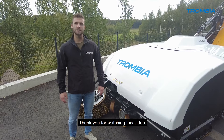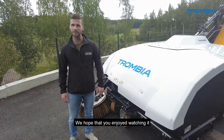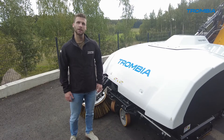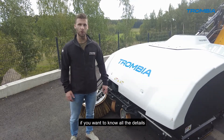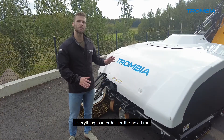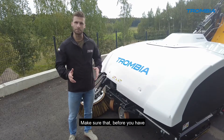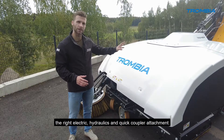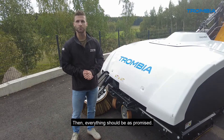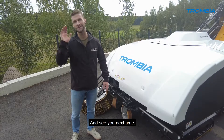Thank you for watching this video. We hope you enjoyed it and that it's been useful for operating the Trombia. The next step would be to book a demo if you want to know all the details and operating specifics. The Trombia is now clean and everything is in order for next time. Make sure you have the right electrics, hydraulics, and quick coupler attachment — then everything should be as promised.